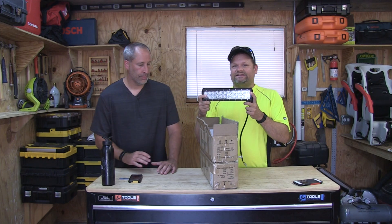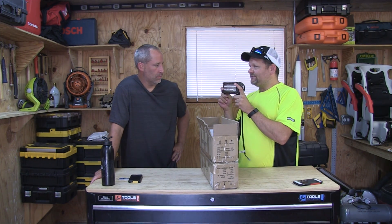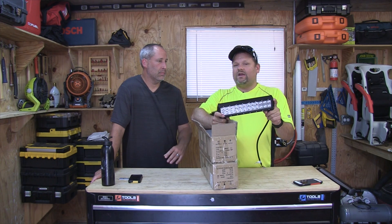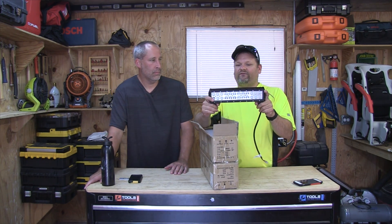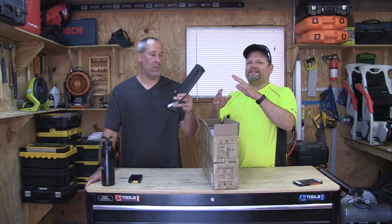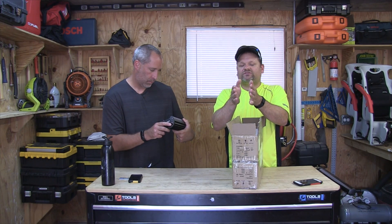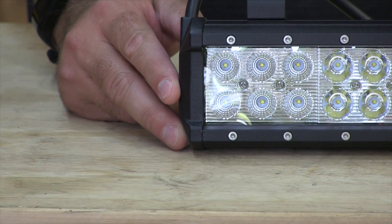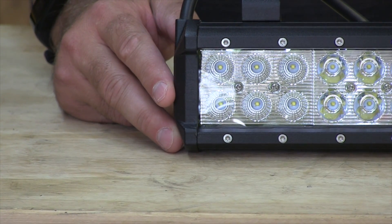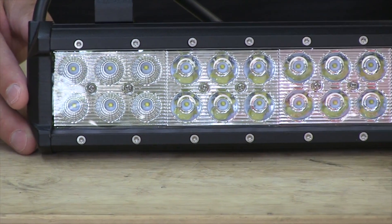Basically what they are is really cost-effective lights. I can't remember off the top of my head exactly, but I believe they were like 30 to 40 bucks for these lights. And the cool thing about these lights is the LEDs — the center ones are spot and the outer ones are flood, so you're getting a complete light pattern.